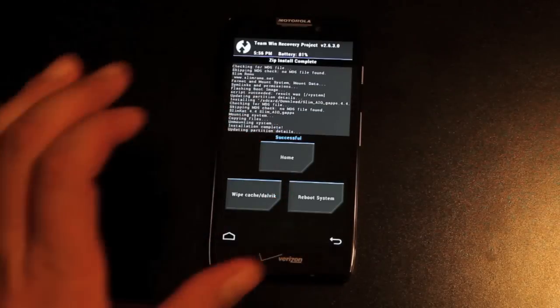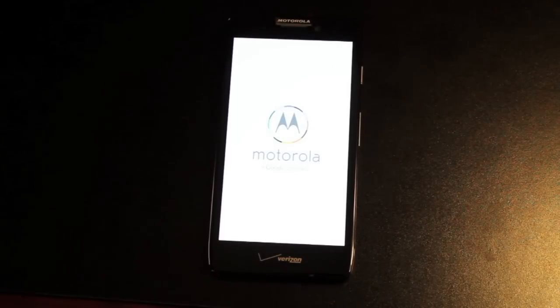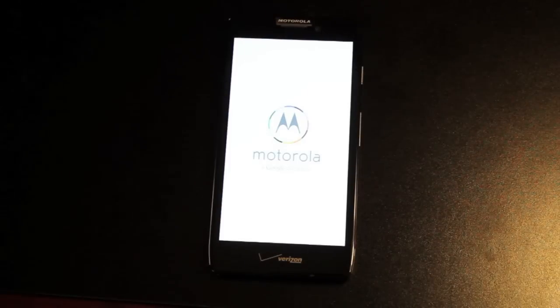From here we can just reboot the system. Of course, you will have to have an unlocked bootloader and a custom recovery installed in order to install KitKat on your Razr HD. Otherwise, you can just wait the next probably two or three months before it is released by Motorola and Verizon for this device.